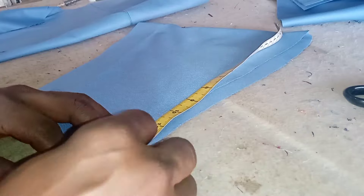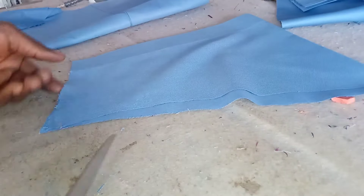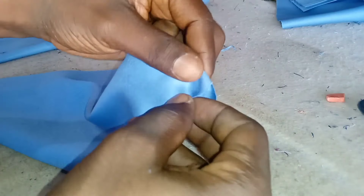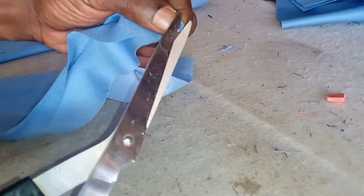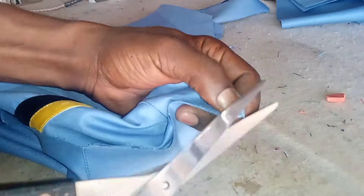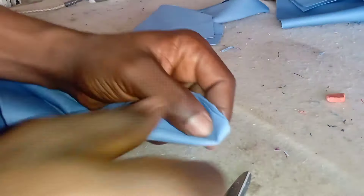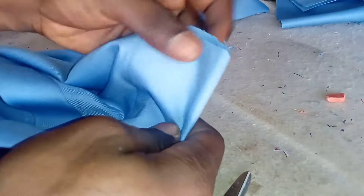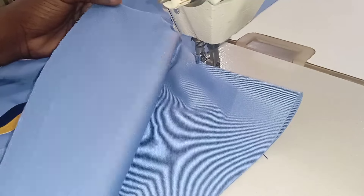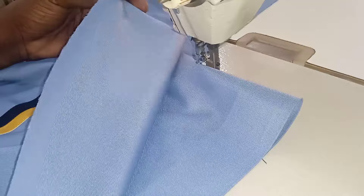After that we go straight to the sewing machine to apply the sleeve to the bodice of the clothes. I like to notch the top part of the sleeve so I can align it with the notched part of the shoulder on the bodice. This is how I like to do mine, for the purpose of accuracy. Now we're going to the machine to do the joining.